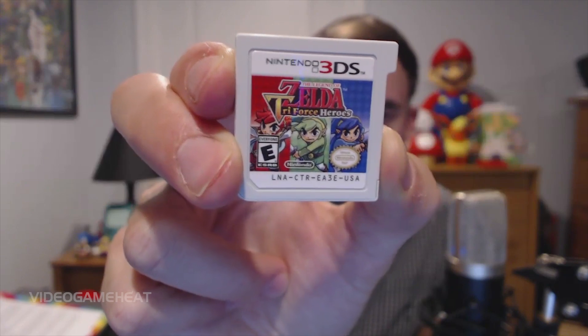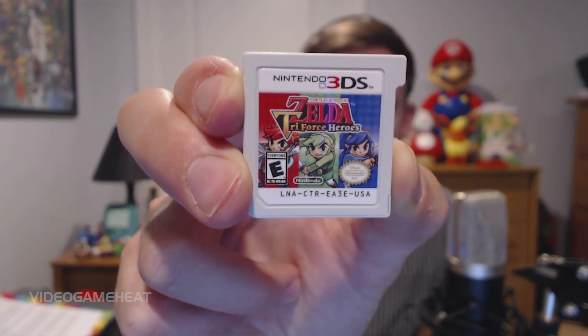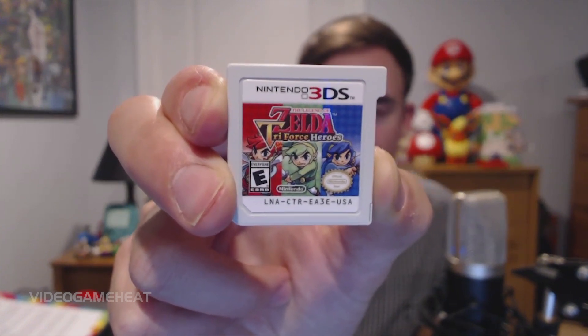So it doesn't look like there's too much of a manual in this game, and then we have our cartridge. Let's take this out. It looks nice. It's cool how it's red, green, and blue. This is what the cartridge looks like — it's got red, green, and blue, and you've got all the different forms of Link.